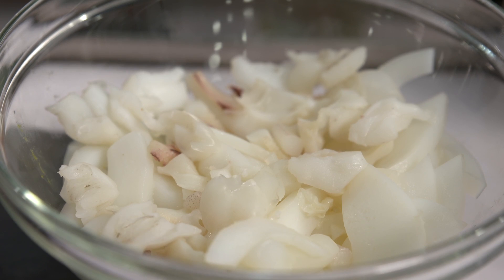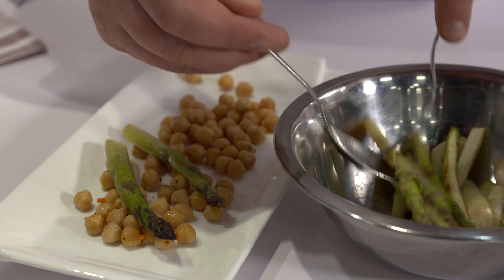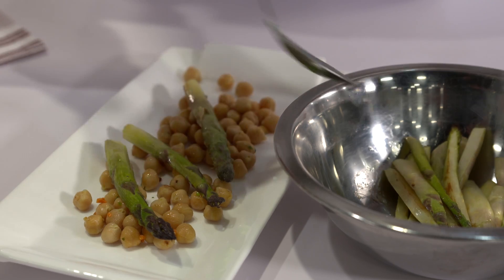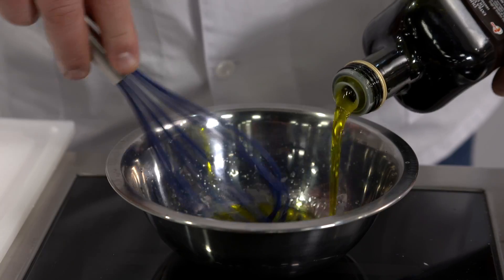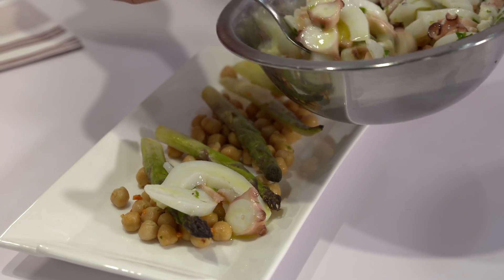Io in questo caso parto un pochettino più a ritroso perché devo cucinare la seppia per 45 minuti a vapore e il polpo per 1 ora e 45 minuti sempre a vapore. Fatto tutto ciò, unirò i miei legumi e gli asparagi con una vinaigrette formata da limone, aceto e olio d'oliva.